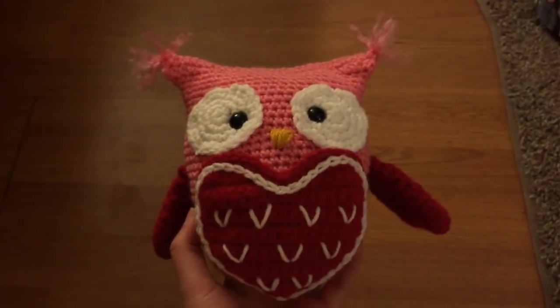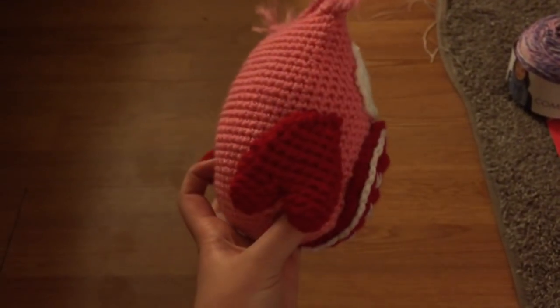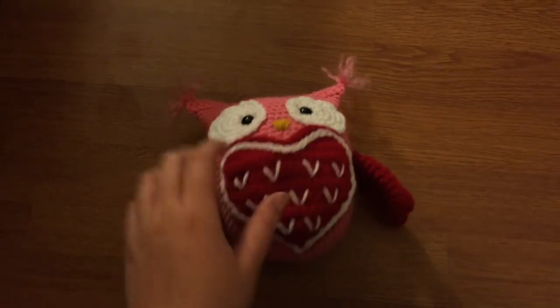The other finished object I couldn't show you is the Owl Like the Bird Always Love You Valentine Caddy by Holly's Hobbies, which was also sent to Melanie. I finished it in the middle of last week and knew I'd be mailing it before I got to film, so I recorded a little clip to show it off. It's not perfect — I messed it up a little — but it's homemade and she loved it, so that's what counts. I did stick a little chapstick down in the pocket to send to her.